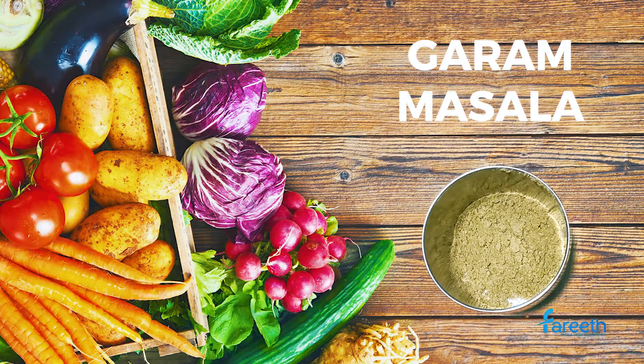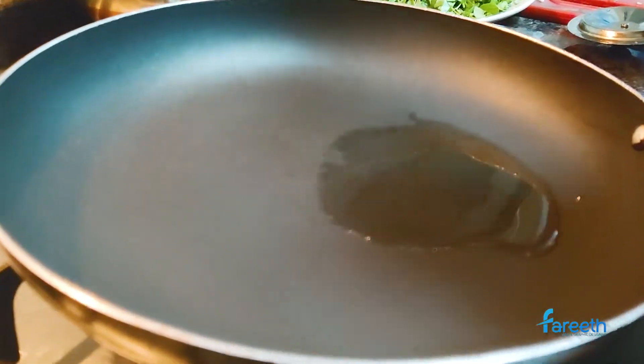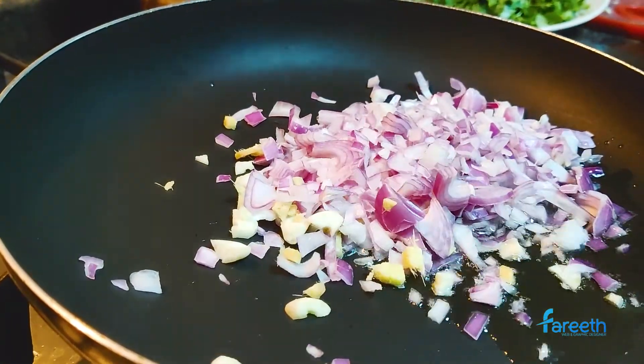Let's start the preparation. Heat oil in a pan, add in chopped onion, ginger, and garlic, and sauté for one minute.